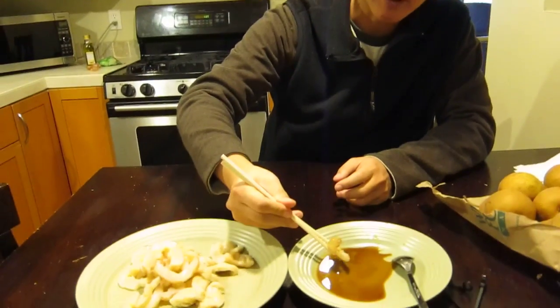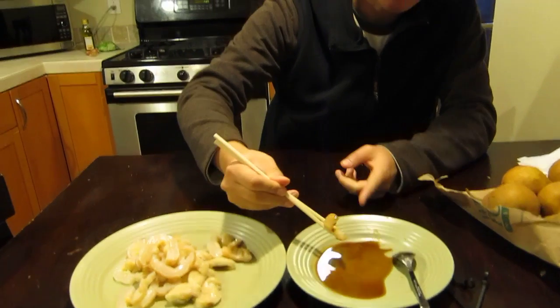Similar texture, yeah, it looks like it — a very kind of chewy, crunchy texture. We have some wasabi and soy sauce here, and it's going to be my first raw geoduck ever.